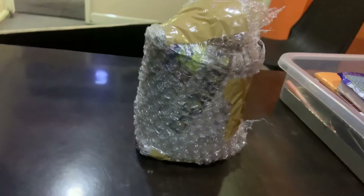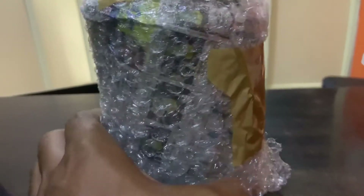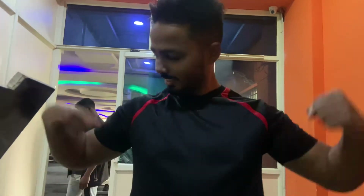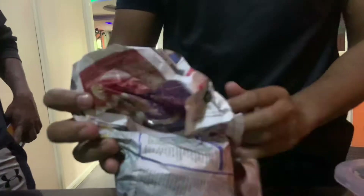Open this one — it's a C4 pre-workout. Open it quickly, we've made a video, don't let our audience wait more. This is for this guy, he's into cutting, he needs some extra push for the exercise. So it's brand new, sealed pack, here you go.